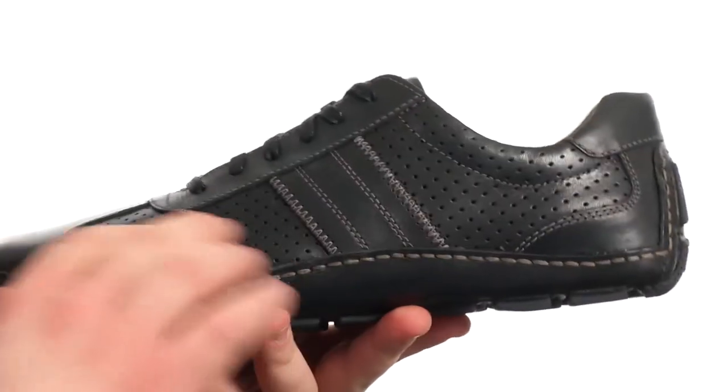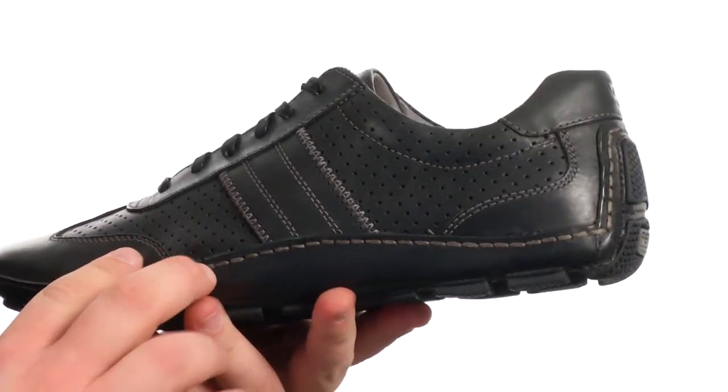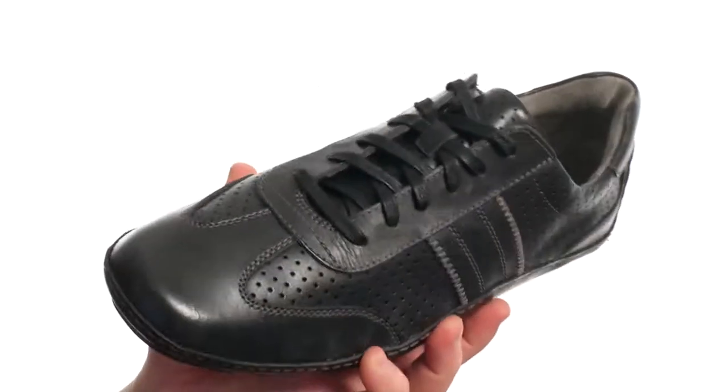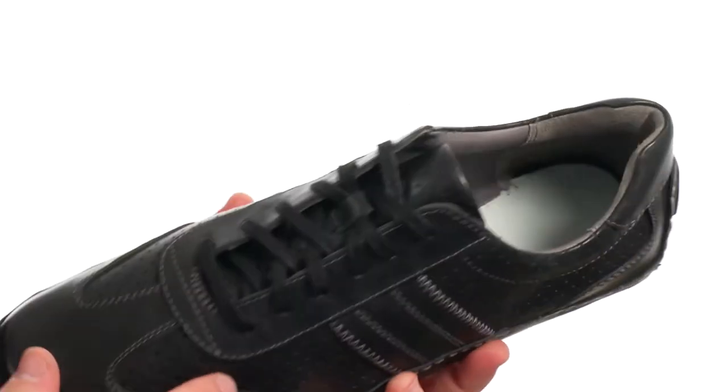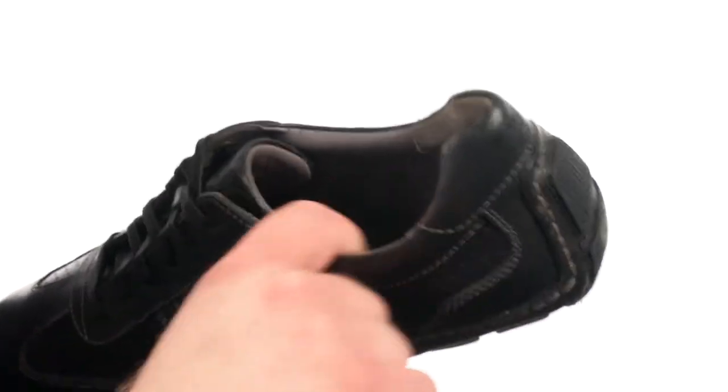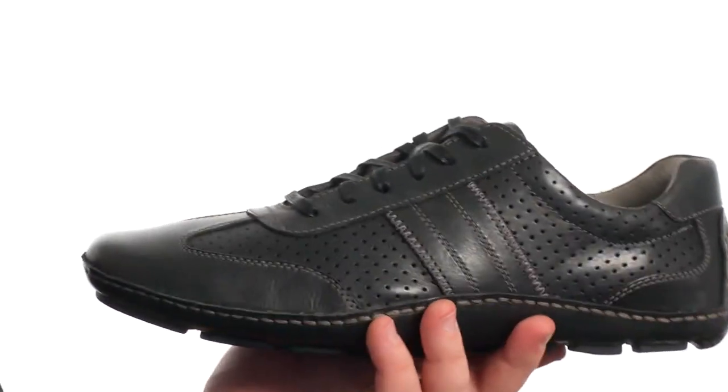Very flexible in construction with an upper crafted from this beautiful hand-sewn leather with plenty of detailed stitching and a T-toe construction. Also has this perforation for added breathability and a luscious lambskin lining that's going to feel great on your feet.